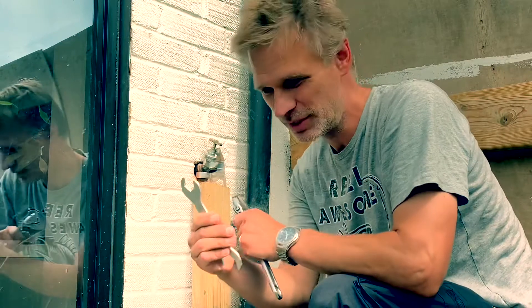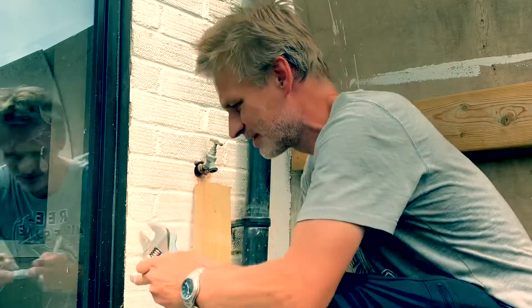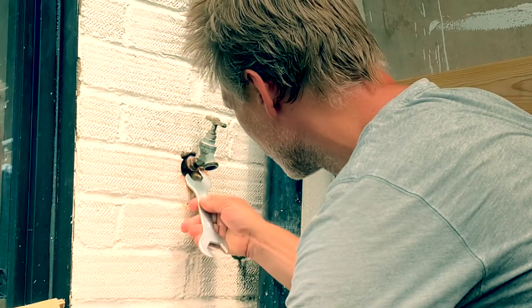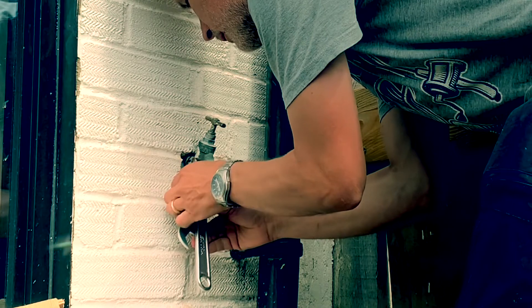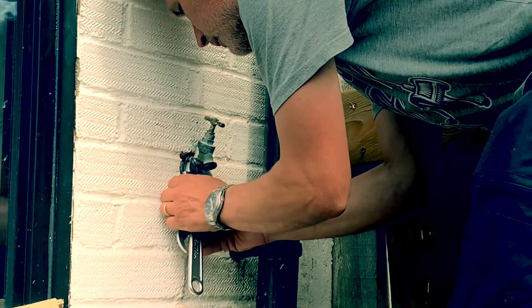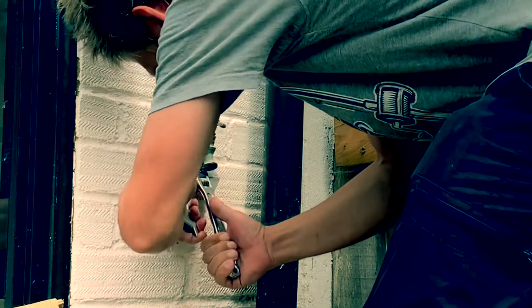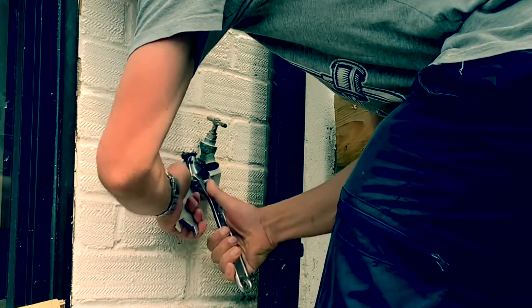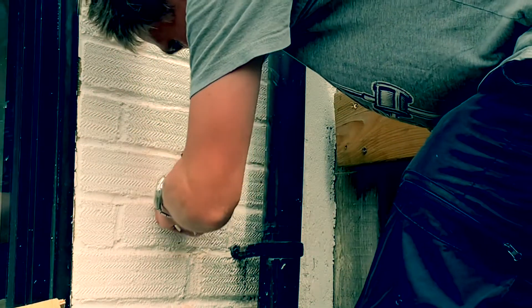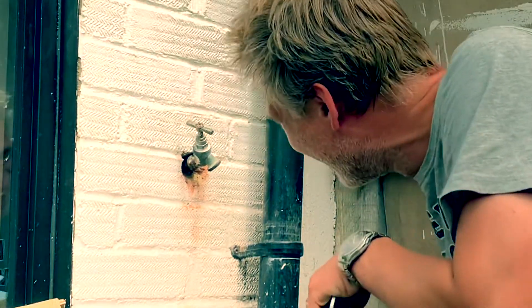I've dug out around it and I've got my new spanner to get into the nut behind. I've had the candle going for quite a while, the water's turned off now, and I'm going to try to turn it and get it off. Amazing — it's turned!